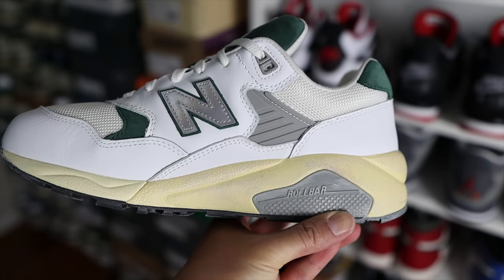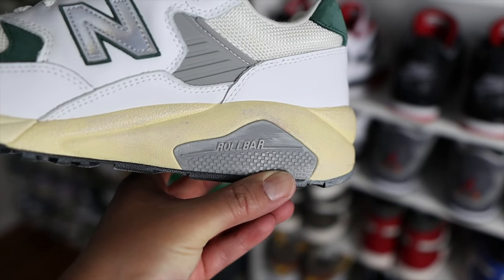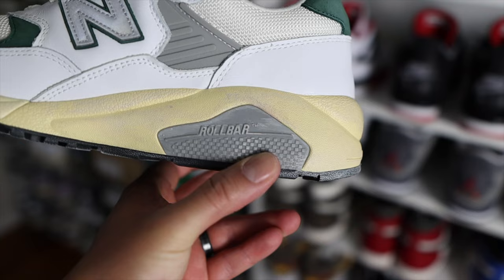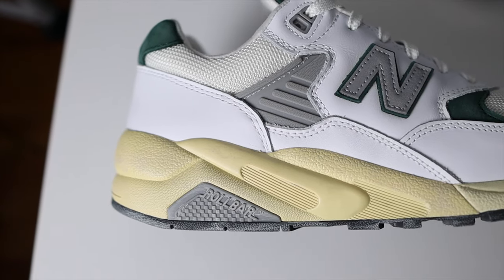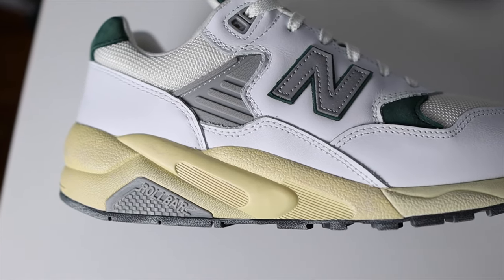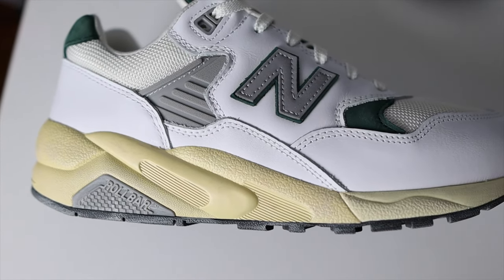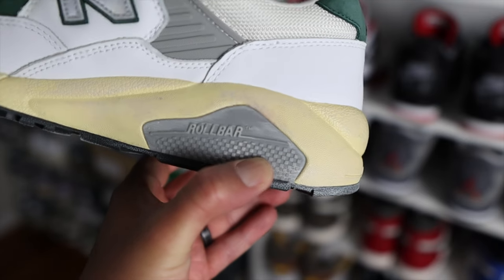Switching over to the midsole area, you have this really awesome vintage-looking midsole that gives the shoe a pop and makes the colorway look so much nicer with this cream color. The midsole and cushioning system has quite a few features — you do have ABZORB throughout the midsole, you also have C-CAP, and you also have Roll Bar, which is a plastic material found on both the lateral and medial sides to give you additional support.